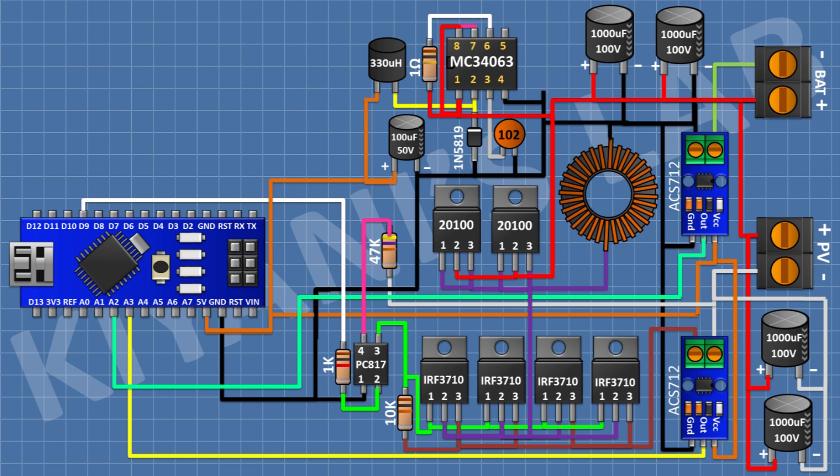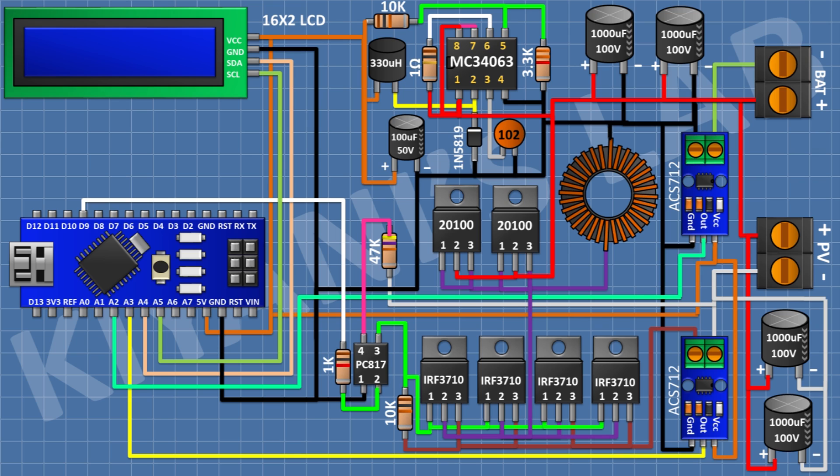Connect a 100uF 50V capacitor with positive pin to the 5V pin of Arduino and ground pin to ground. Connect a 10k resistor from the 5V pin of Arduino to pin 5 of the IC, and a 3.3k resistor from pin 5 of the IC to ground. Connect the 16x2 LCD with VCC to 5V of Arduino, GND to ground, SDA to pin A4 of Arduino, and SCL to pin A5 of Arduino.